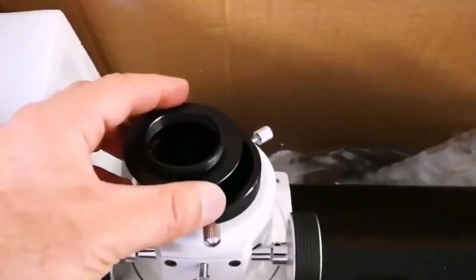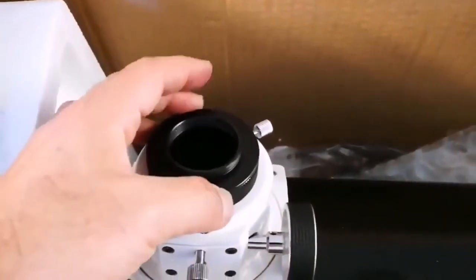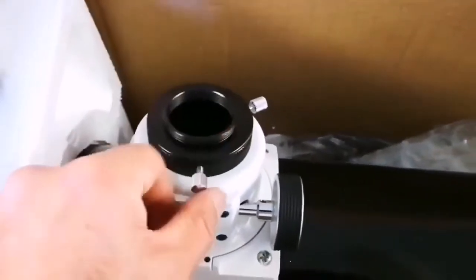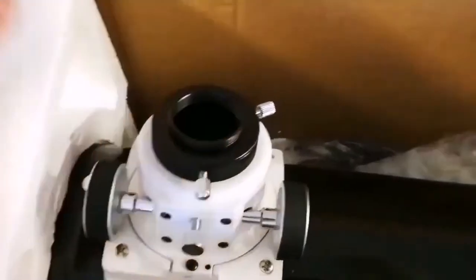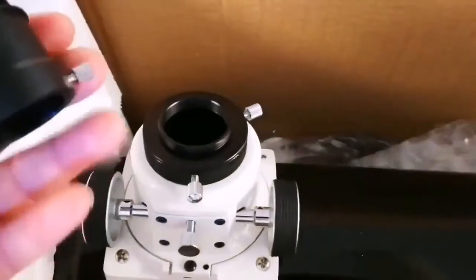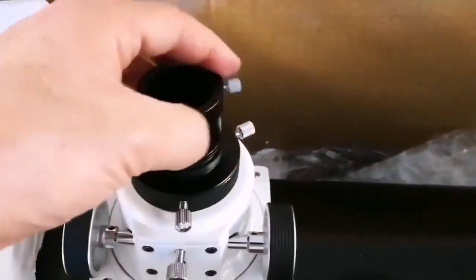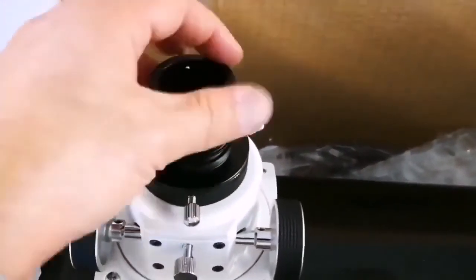Now, if I have a 1.25-inch eyepiece, I can add this adapter, which will screw to here. And then I can put my eyepiece holder for 1.25-inch here.